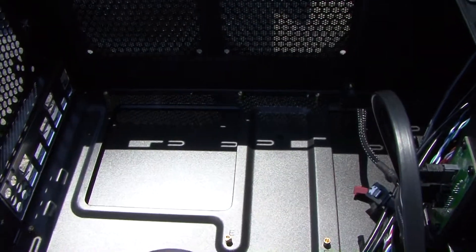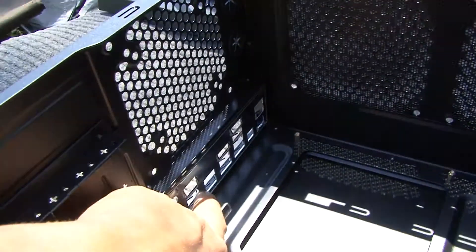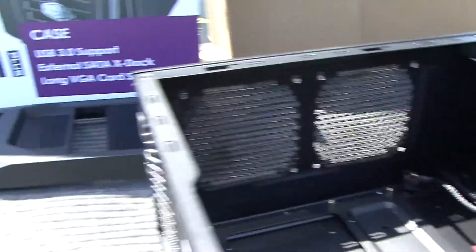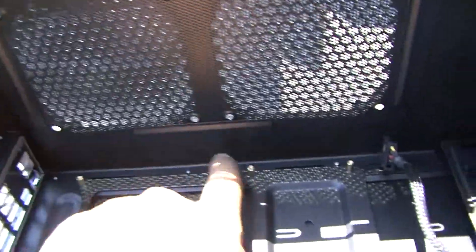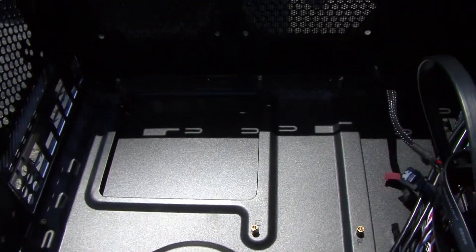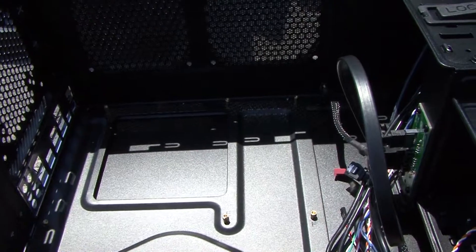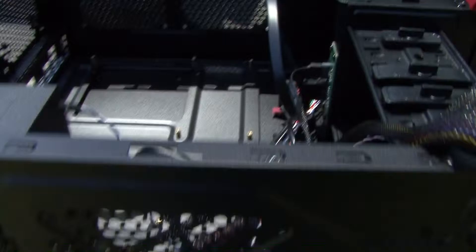We've got our Cooler Master 431 prepped and ready for the motherboard. Don't forget to slide in the I/O shield first — I was test driving the motherboard and forgot to put it in. It clips into place for your accessories on the back. The case gives you standout positions for micro ATX or full ATX. This is a mid-tower, not a full case, and it has all the room needed.